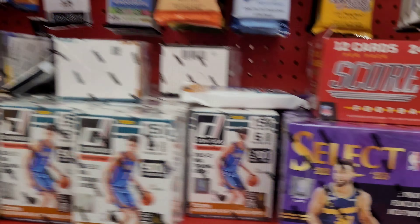Over here we've got the Select Draft Picks Mega Box. Definitely not buying that. Looks like we've got some of the new complete sets here. Definitely not buying that either. Decent restock overall.